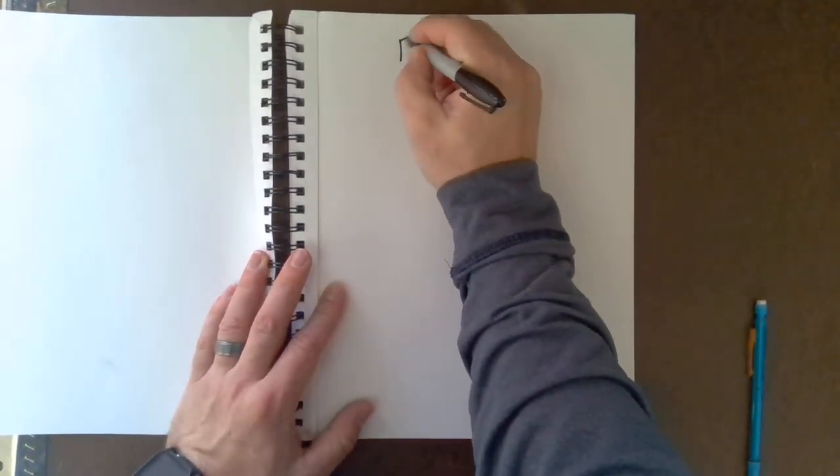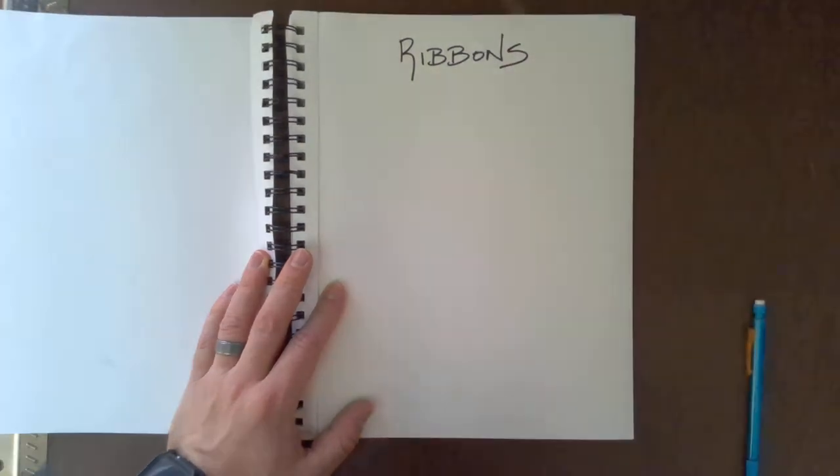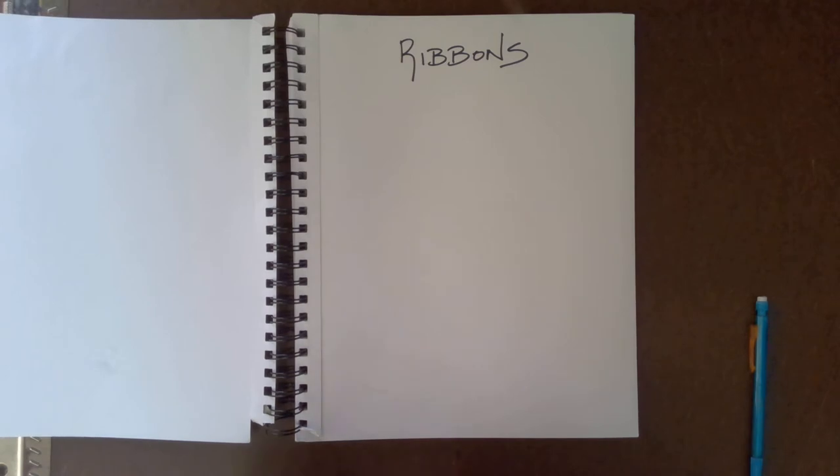Your final project is going to be ribbons. Some of you probably wonder why we're doing ribbons. It was actually an assignment I was given in college — not necessarily a challenging concept, but one of my professors, a really interesting guy, had this ability to draw ribbons in many different forms. I always thought it was cool and interesting and fun, so for the final project I'm going to show you how to draw them.